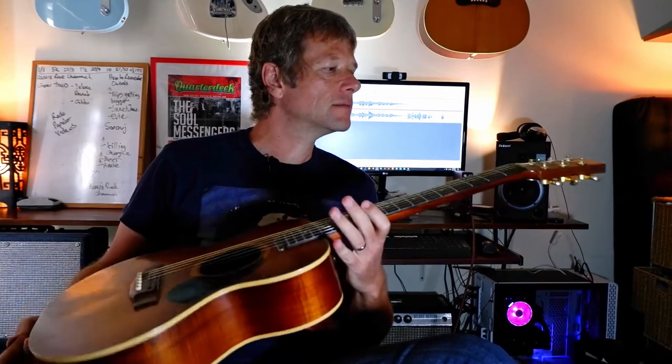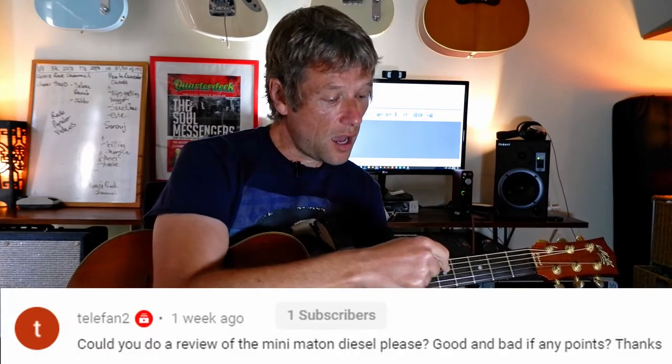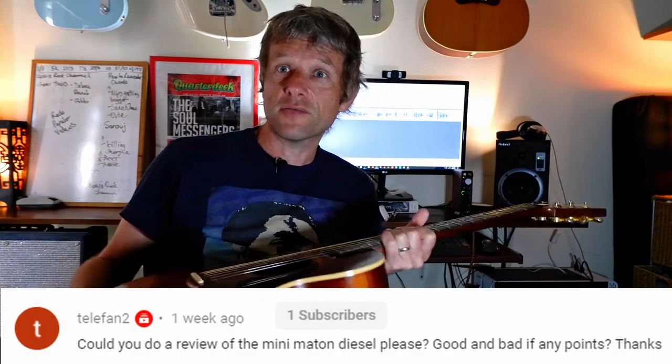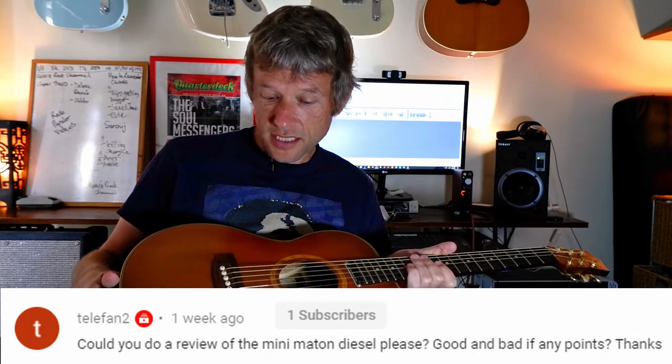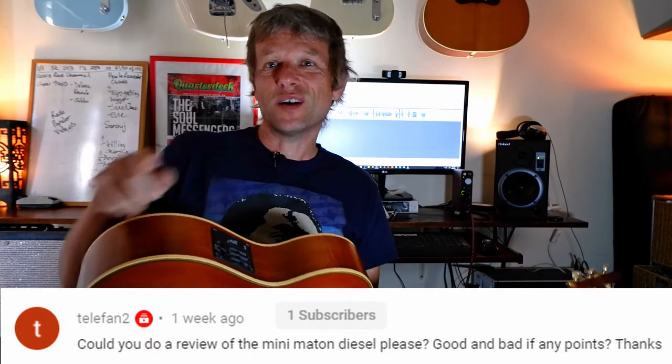Hi there, it is Simon here. Now this is my Maiten Mini Maiten Diesel Special guitar. Nice guitar. The other day, Tenny Fan — thanks for your note — asked if I wouldn't mind just having a bit of a rundown on the guitar itself, so here we are. Hope you enjoy this video, I'll see you in a second.